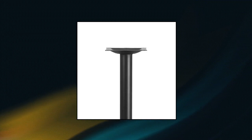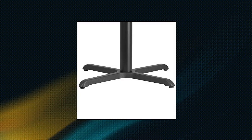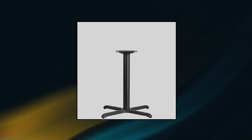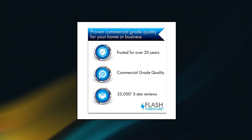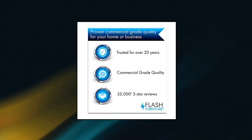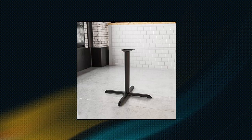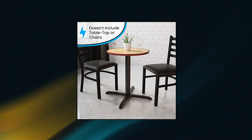Flash Furniture 30x30 Restaurant Table X Base. Customize the look of your business and create your ideal setting with this cast iron table base. Add round and square table tops to give your space depth and balance. This table base will withstand years of use and is a perfect choice for commercial use. X Base cast iron construction, easy two-piece assembly with single-bolt, black powder coated finish. Top plate pre-welded to column.